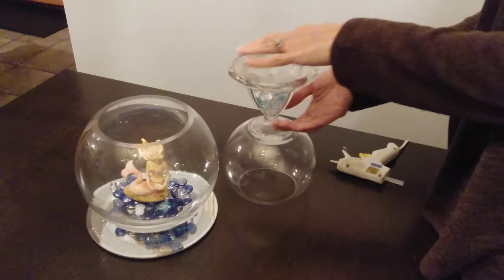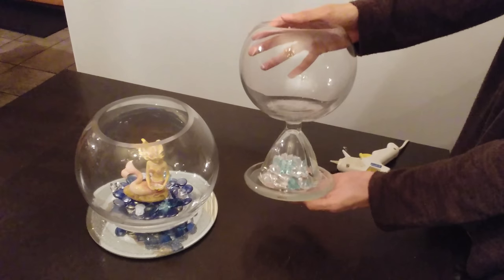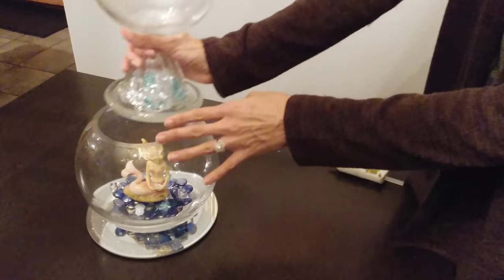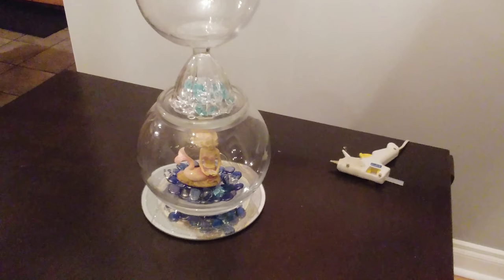Once that's dry you can turn it over and it looks like this. This will become the piece that goes on top of the big bowl. Let me move the camera back so you can see this better.